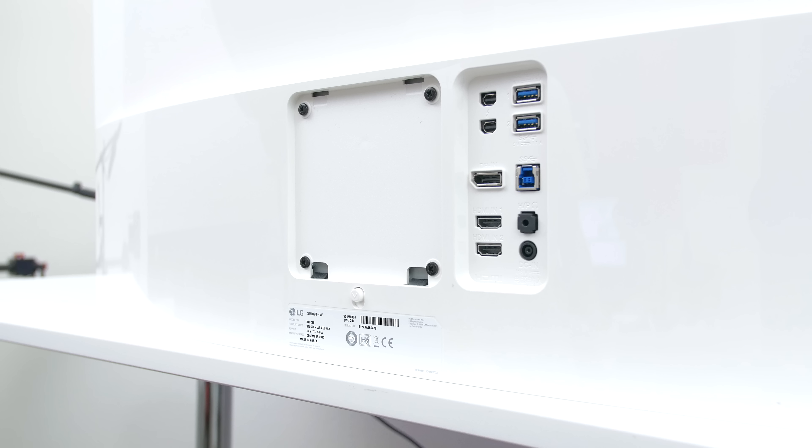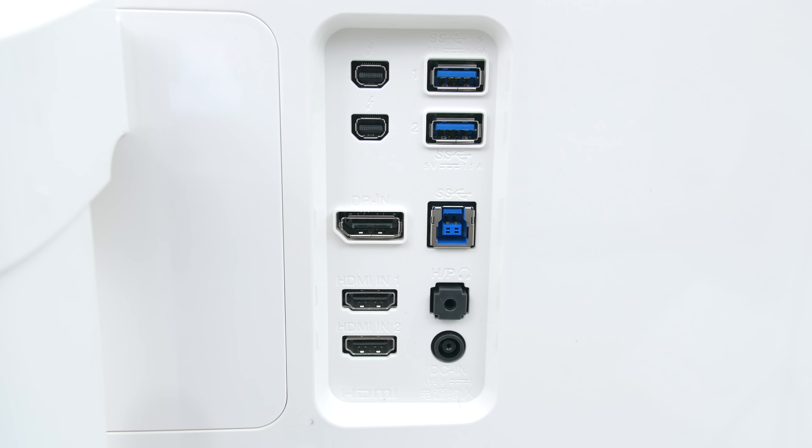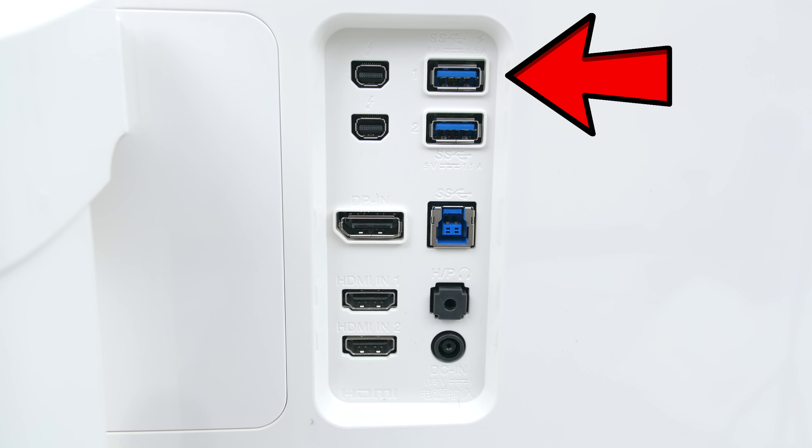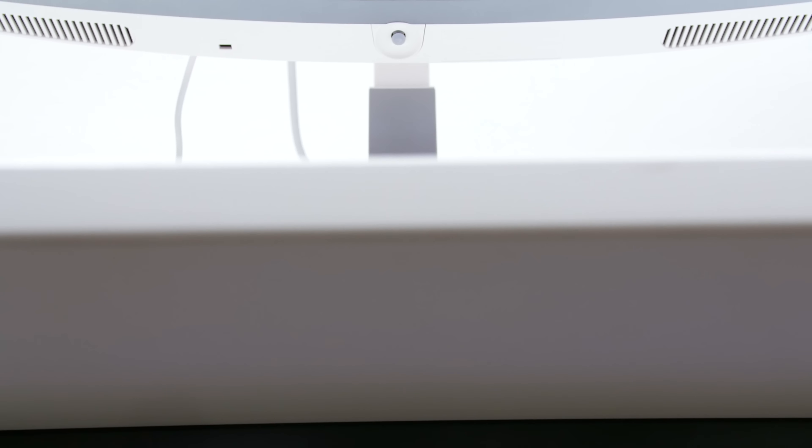The monitor is also VESA compatible so you can mount it against the wall or on your desk if you choose to. Back here you can find all the necessary ports: two HDMI, one DisplayPort, two Thunderbolt 2.0, two USB 3.0, and one USB 3.0 upstream. One of the USB ports is also compatible with Quick Charge 3.0, meaning you can charge certain devices like smartphones a lot faster if they're compatible with Quick Charge 3.0.